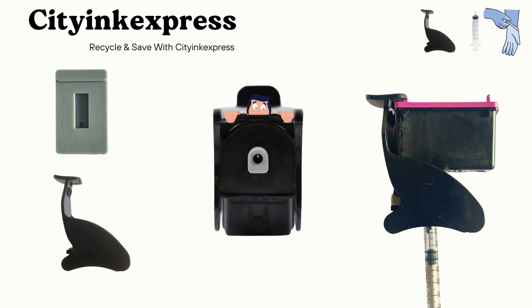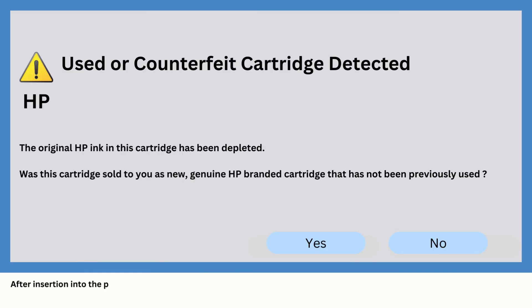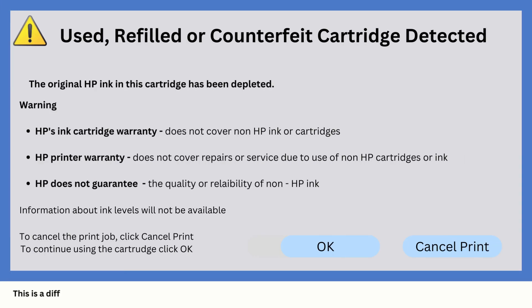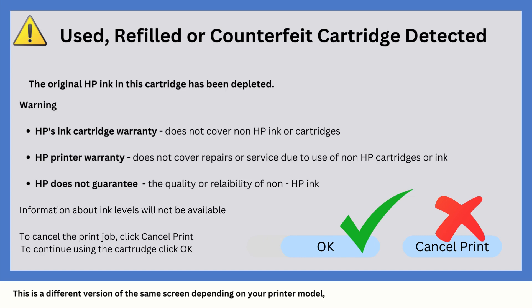It's as easy as that. After insertion into the printer, you will be presented with a screen similar to this one — it warns of a depleted or used cartridge. Clicking yes would disable the cartridge, and clicking no would allow you to continue to print. This is a different version of the same screen depending on your printer model; clicking OK will allow you to continue to print. You can now look forward to reducing your printing costs. Thanks for watching.